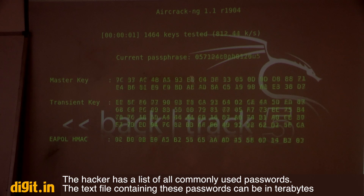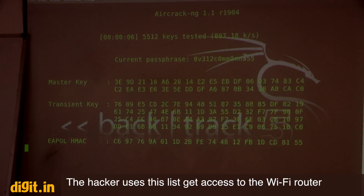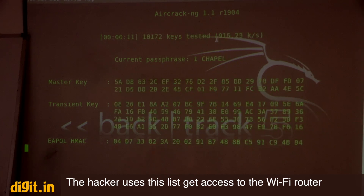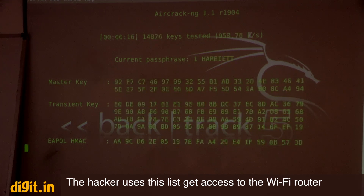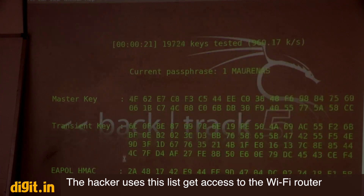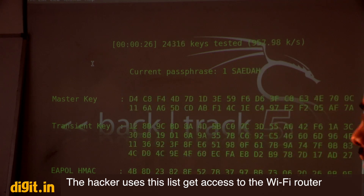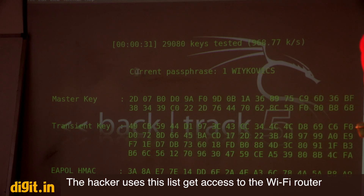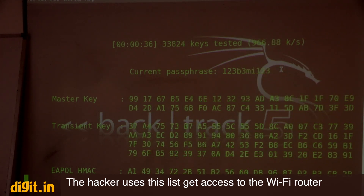Using aircrack-ng, we match these password lists against the captured hash. It is now matching phrases from the list against the hash — you can see the matching speed is 927 average keys per second. As soon as it finds the same password the user entered, it will display it here. It should take only two to three minutes to get the exact password.